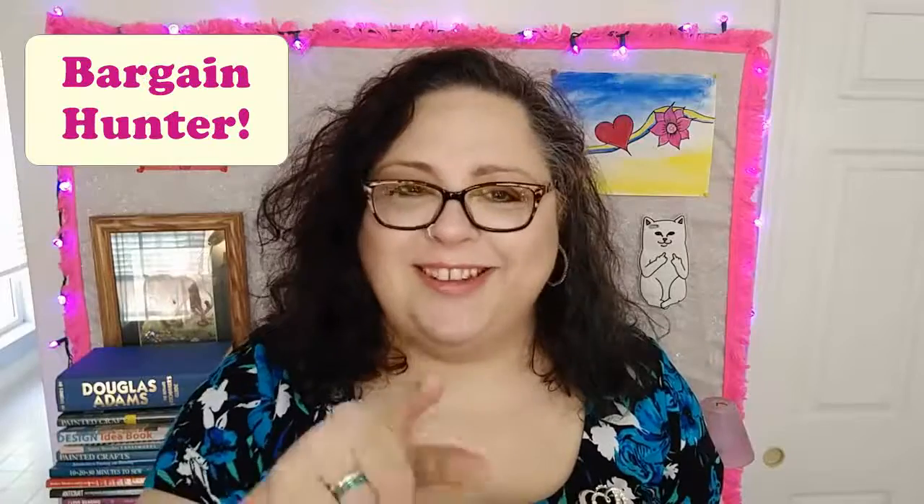Anyway, get pool noodles while you can and get them cheaply. If you have a Dollar General, get them there, because even at Walmart they're five or six bucks — I'm too much of a bargain hunter for that, and you should be too. Catch me for more reviews of makeup, food, or anything else every Tuesday here on my channel. I'm Debra, Doobage42, and I'll see you soon.